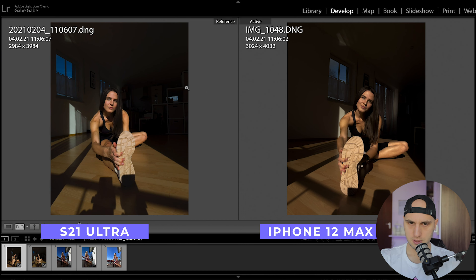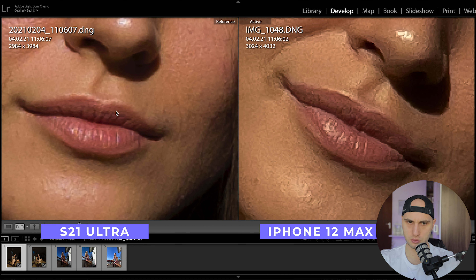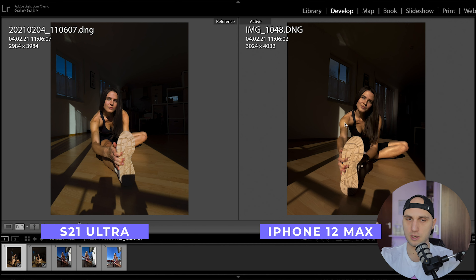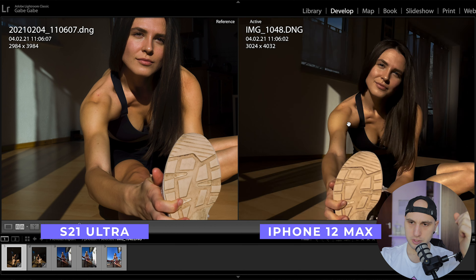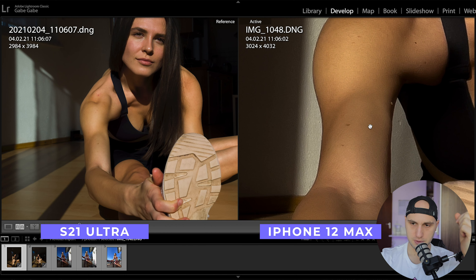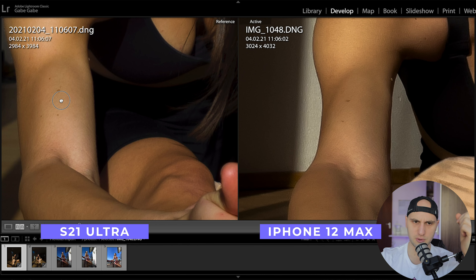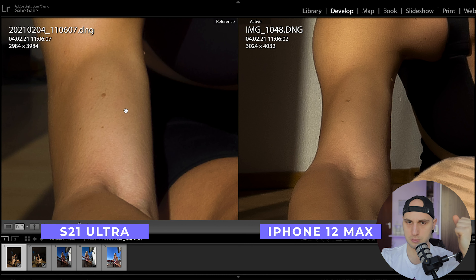The iPhone does a really poor job when you zoom in. If you're posting on social media, those small things won't be noticeable. But if I want to do frequency separation on the skin, I'd definitely prefer the Samsung image — it's so much cleaner. However, there is one thing I like about the iPhone: the RAW file handles the highlights a little bit better. I really like the smoothness and the gradient the iPhone produces on the skin.